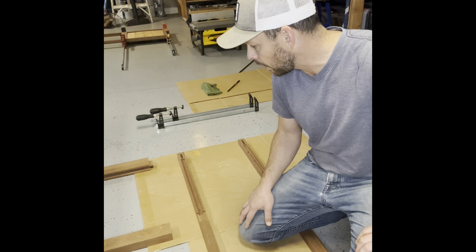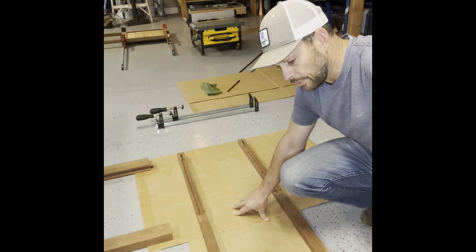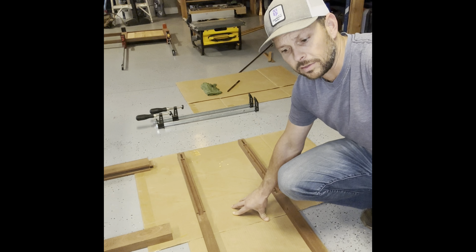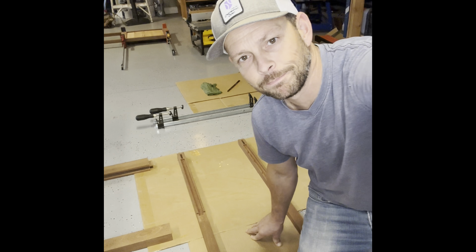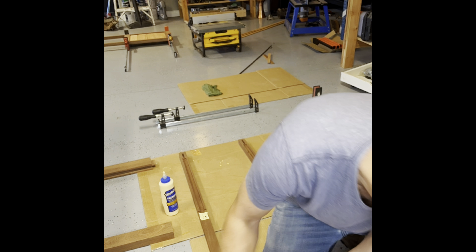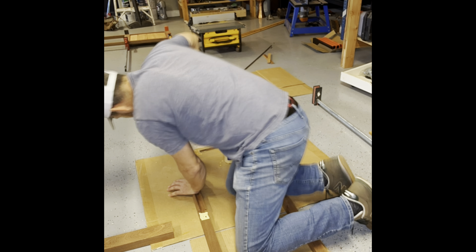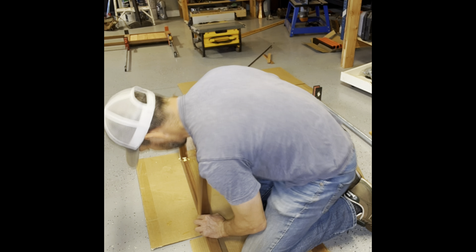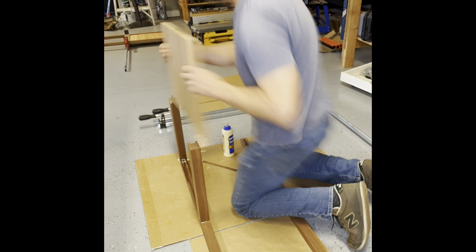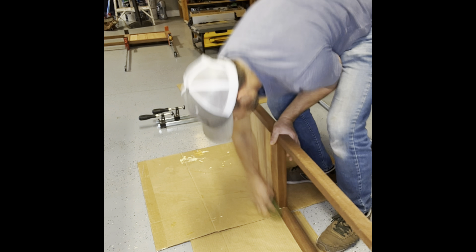I'm going to glue this up. I'm excited for this step because it means we're getting closer to the finish. I'll put glue in the mortise and on the tenon — an ample amount to make sure it has plenty of contact. I'm going to skip the areas I carved out for the panel; I want that to float and be able to move if needed. I'll clamp it up and kick this into fast forward.